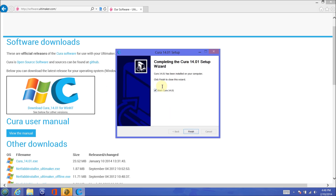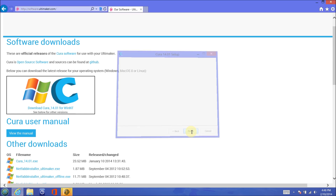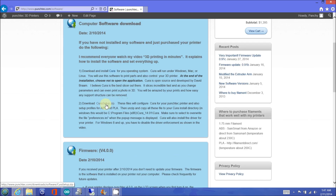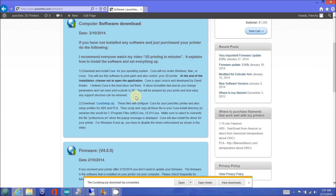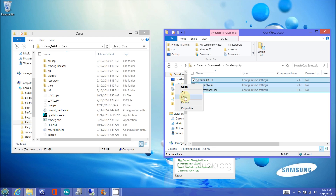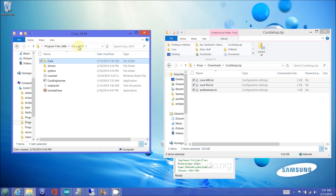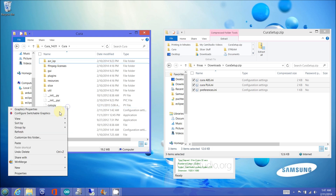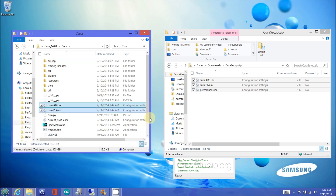Once the installation is complete, choose not to start Cura. Select the Cura setup zip file to download the configuration files for your printer. Open the zip file, select all the files, and copy them to the Cura installation directory. If you are prompted to overwrite the preference.ini file, select Yes.